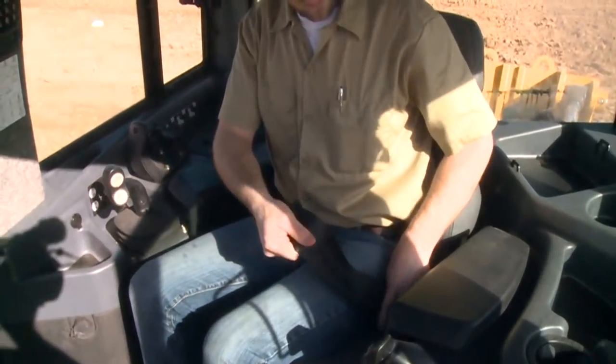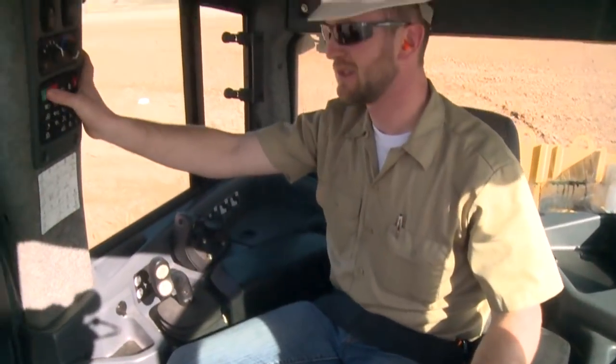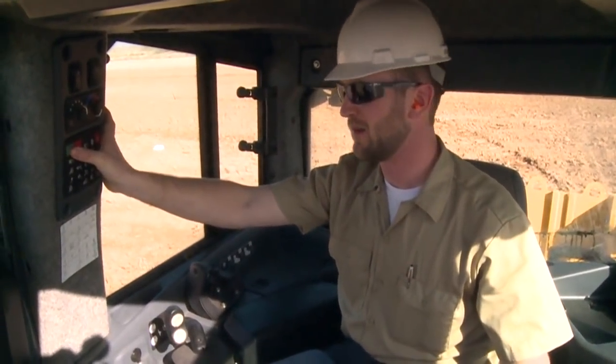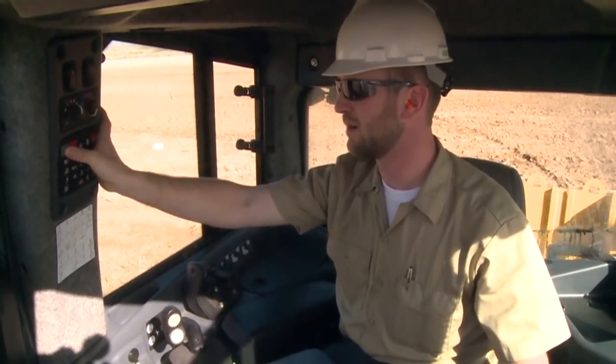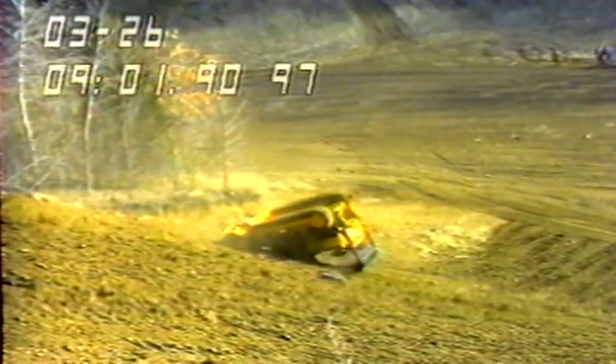One of the most important pieces of safety equipment is your seat belt. Buckle up before you start the engine. The rollover protective structure by itself does not assure your safety in the event of an overturn. If you're not wearing your seat belt, you could be thrown or crushed, possibly by the ROPS itself. Don't operate under the mistaken impression that if a machine overturns, you can hold on or jump free. That impression may be fatal.